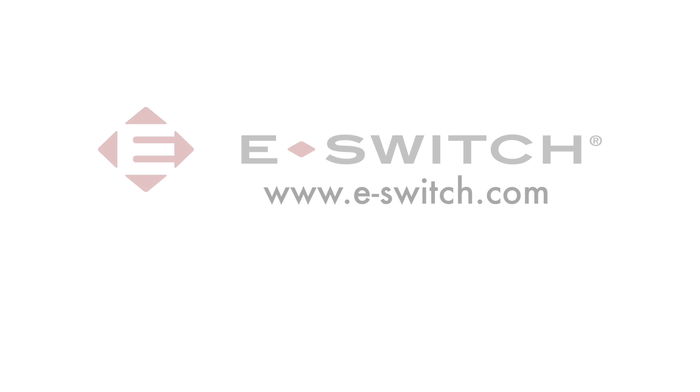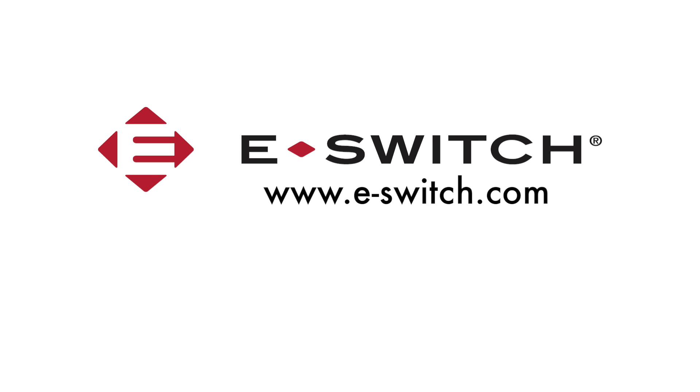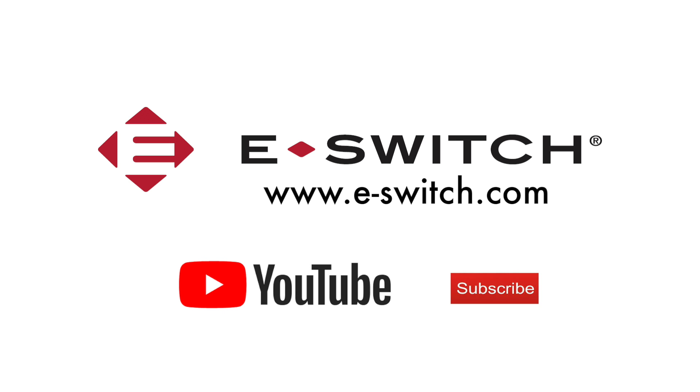If you'd like more information on this tack switch or any of our other PC board mounted products, please refer to our website at e-switch.com. Thanks for watching and make sure you like and subscribe to our channel so you can get all of our new product updates.